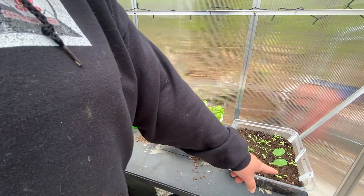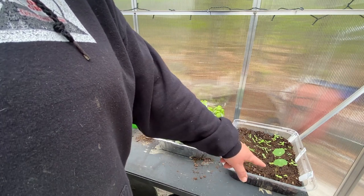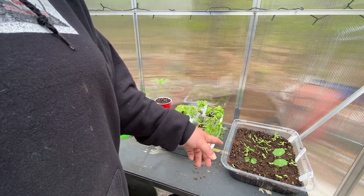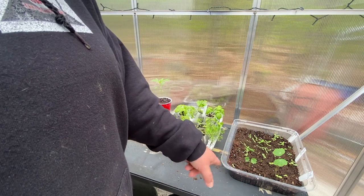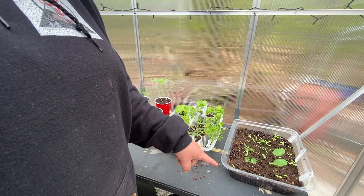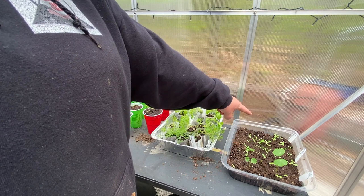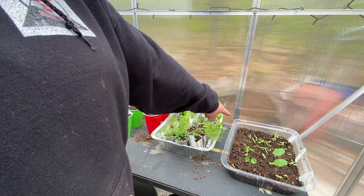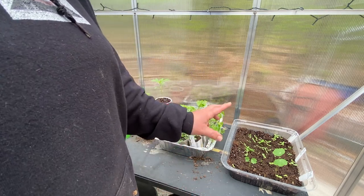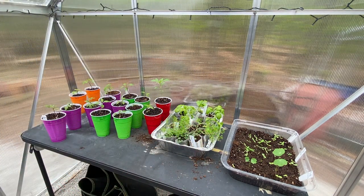Over here I have more nasturtiums that grew up — I had them in here and took them out as they grew into a different pot. I had some more that rooted and came up, but these are supposed to be zinnias, which I don't have many of — only a few. Marigolds and some Indian white sunflowers I put in here to get them started so I can put them out when it's safe. The marigolds are going to go around my tomatoes, which will be pretty awesome.